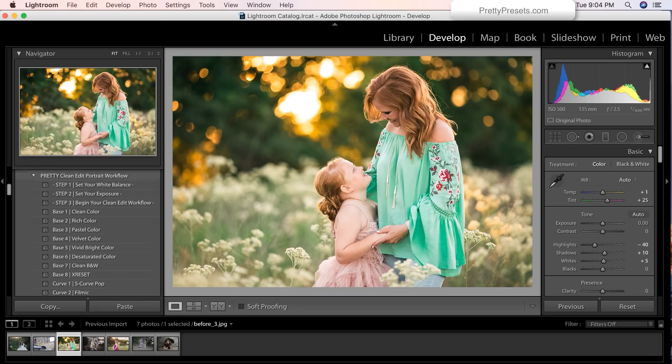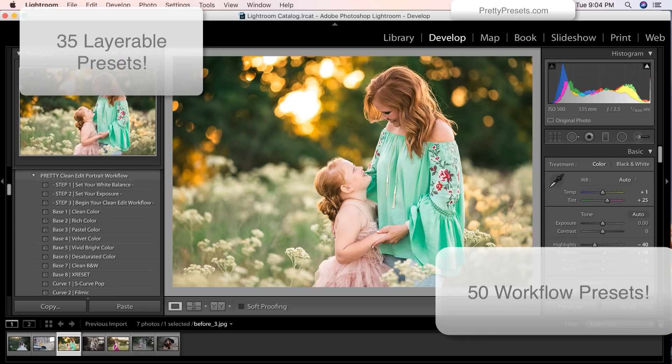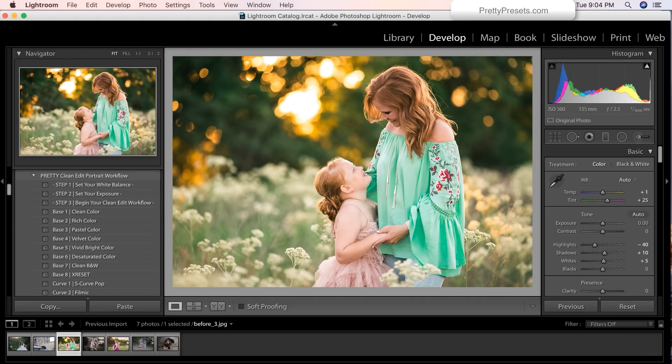Hello Pretties! This video is all about, you guessed it, the clean edit portrait workflow from Pretty Presets. We are super excited about this new collection and how amazing it is when working on your images to create all kinds of beautiful clean edits that work phenomenally on images all across the board. So not only are we just going to brag about this collection, we're going to dig in and show you what it can really do.